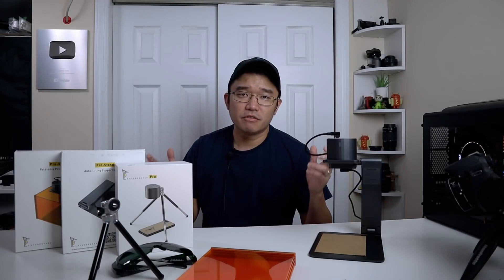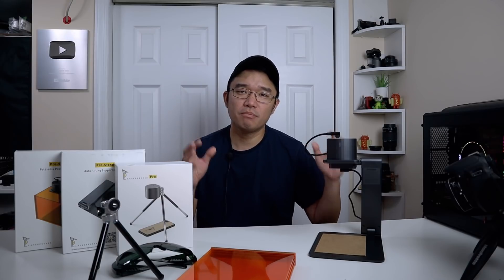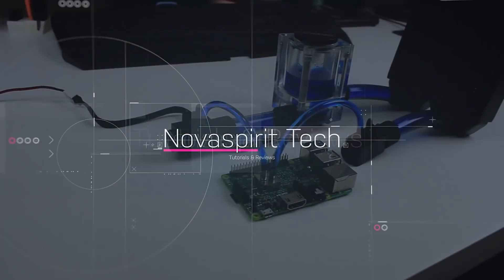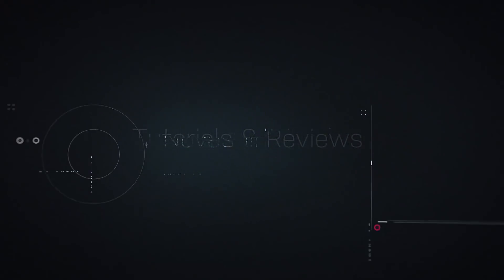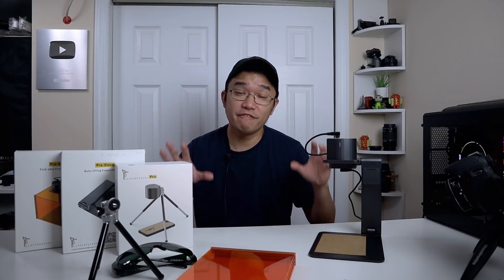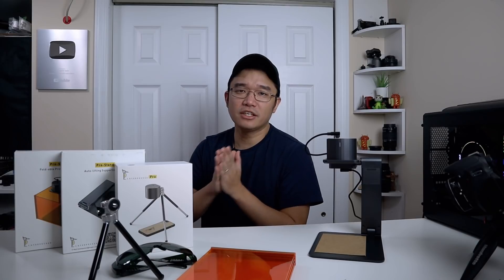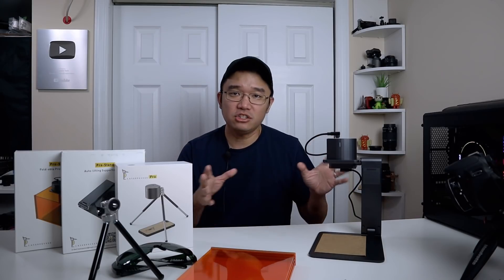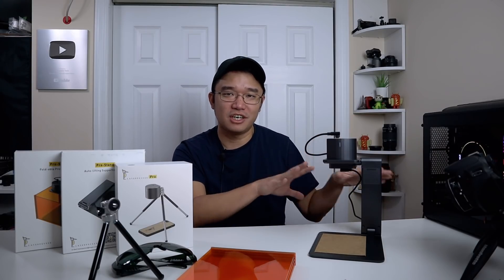Hey guys, it's Don here from Nova Spirit Tech, welcome back to the channel. Today we are going to be checking out the LaserPecker Pro. Before we begin, I want to thank LaserPecker for sending this product over to me for review, and I really do thank you guys for allowing this channel to make it to a point where I could review cool gadgets like this.